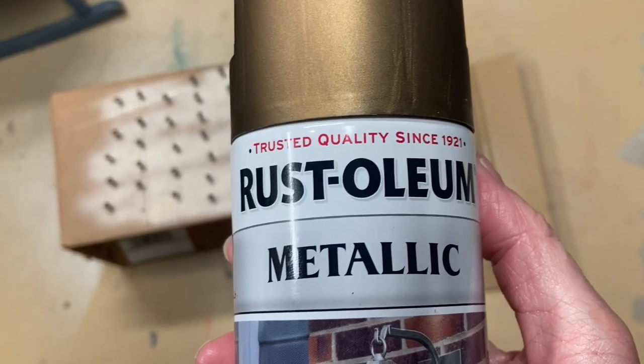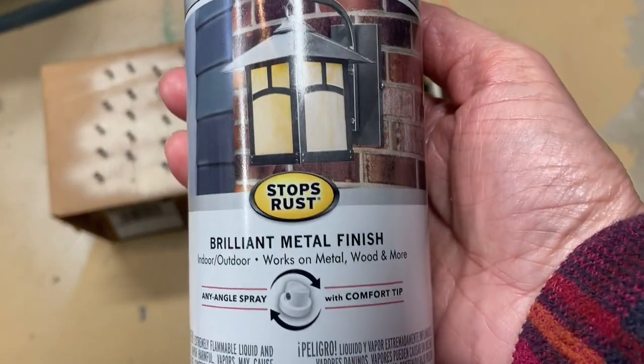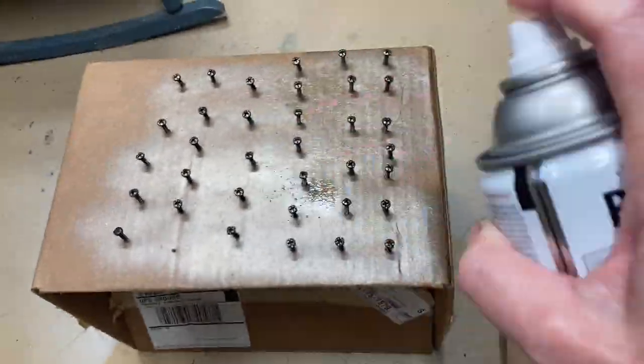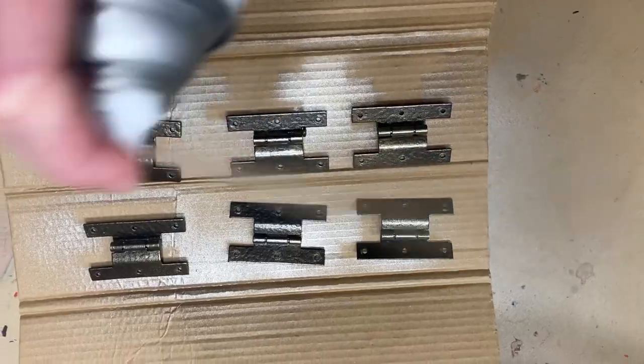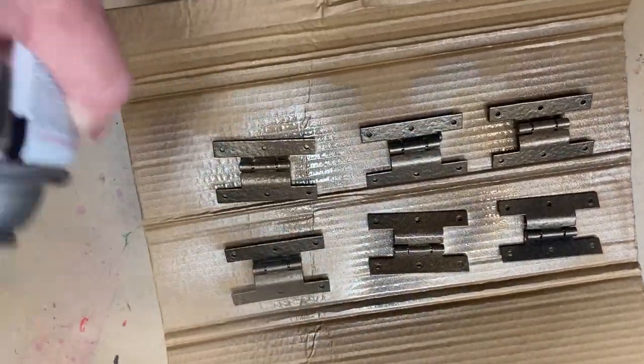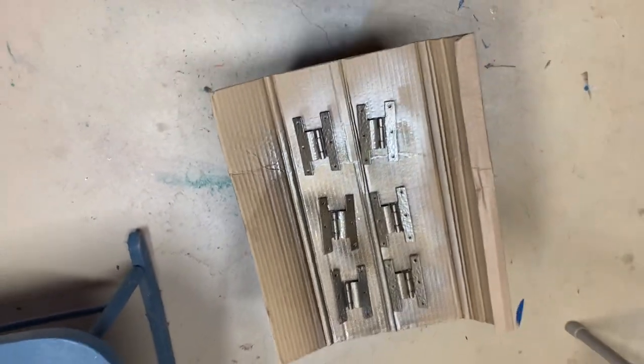I decided to use Rust-Oleum metallic spray paint to upgrade my original hardware, because the black wasn't going to show up very well with the blue. So I turned it metallic gold.